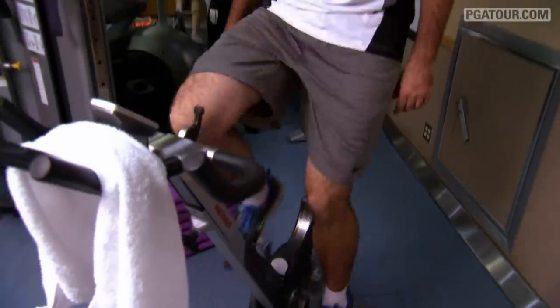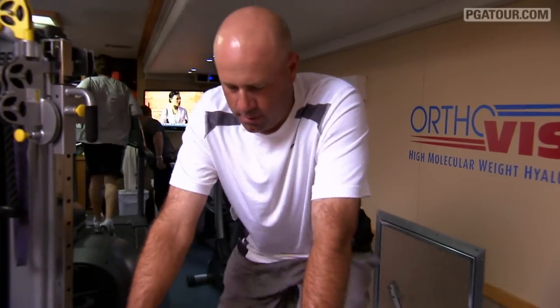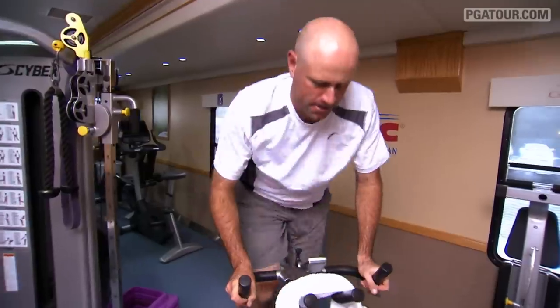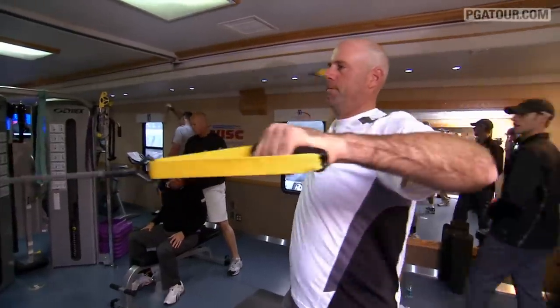The first thing I do every morning is the cardio bike, usually a spinning bike if it's available, anything to get the cardio up and get the heart rate going. I don't spend a lot of time on cardio in the mornings before my round — I don't want to get worn out. I just want to spend maybe five minutes getting my heart rate elevated and get a little bit of a sweat going.